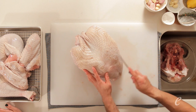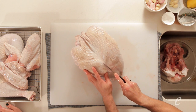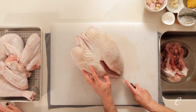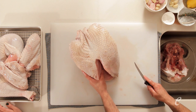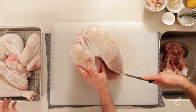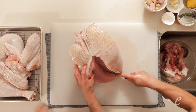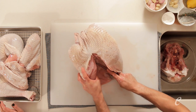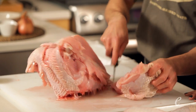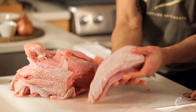Now we can take off the breast. As we come down the center, we're going to start taking the meat off the bone using nice smooth strokes to free up the meat initially. Once I get going, I'll continue following down the ribs until I reach the top where the wishbone is located. Act confidently with your knife — if you just keep following the bone, you'll get the whole breast to come off in one nice big piece.